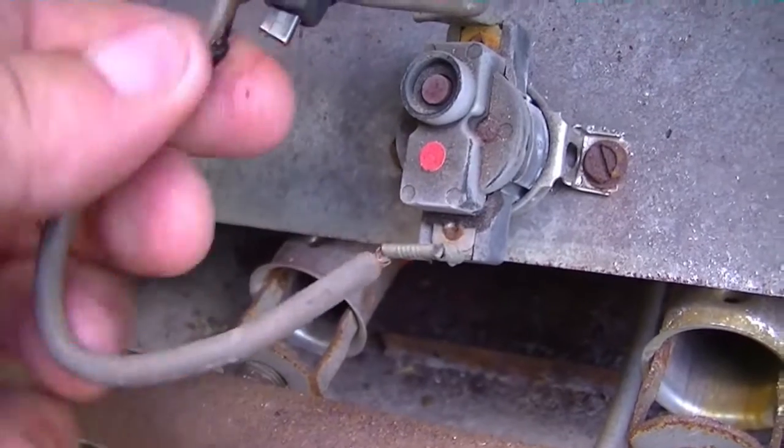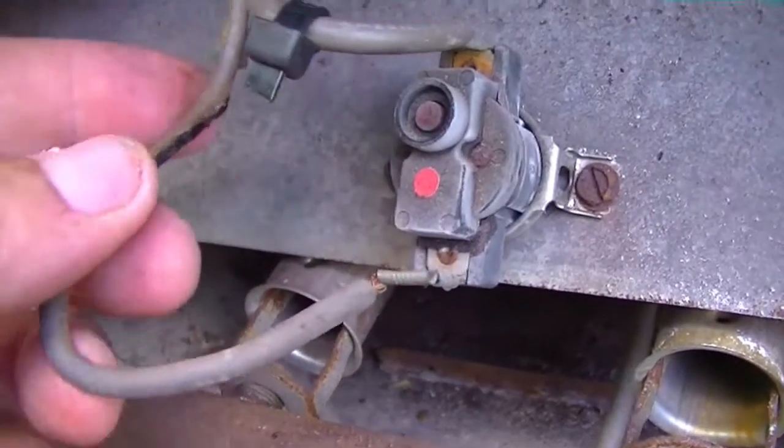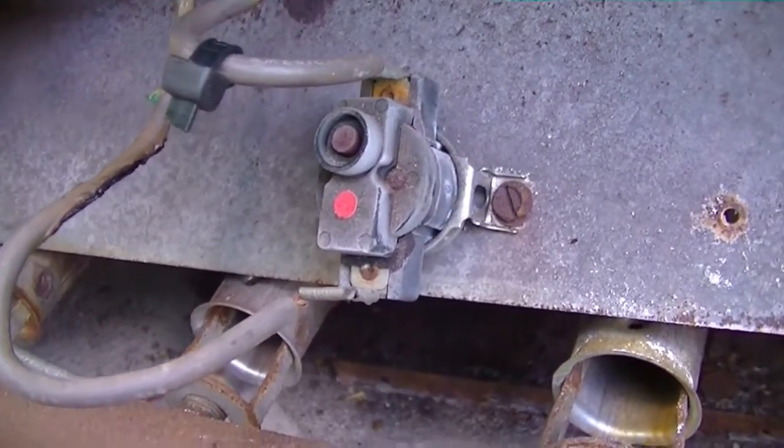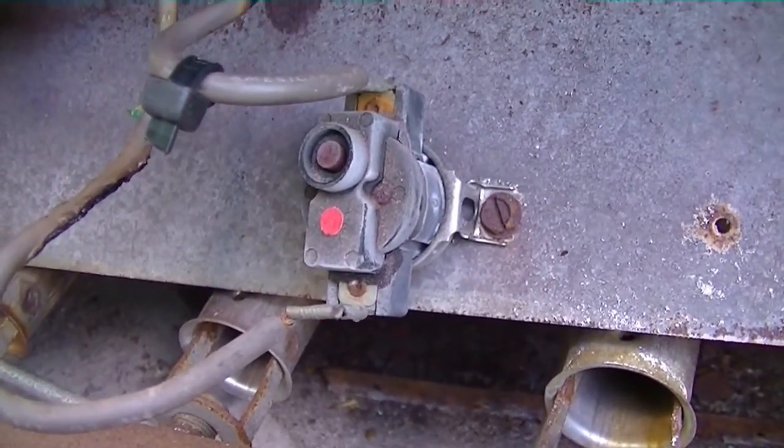We're going to rewire this compartment where we have burnt wires, get them out of the way off of this panel, replace this switch, and see if we can't get this thing going and see what's up with it.